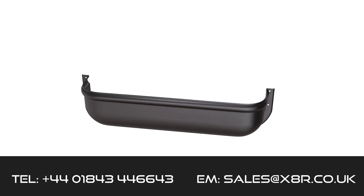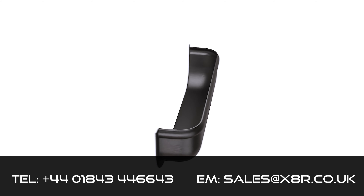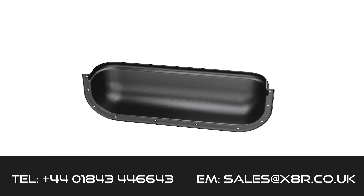Hi there and welcome to this X8R video demonstrating the installation of our universal storage shelf, suitable for vans, campers, and commercial vehicles.